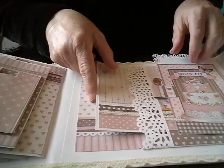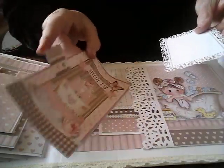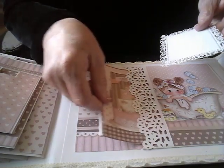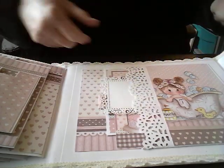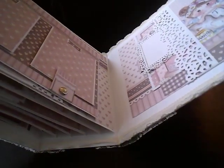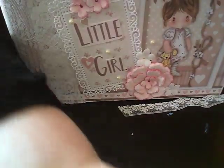And so that's album number one. I'll just stick this back in here and close this one back up. I just think it turned out so cute. So that was album number one. I'm going to start another video because I can only do so long, and so I'm going to come back for part two. Thanks for looking and have a great day. Bye-bye.